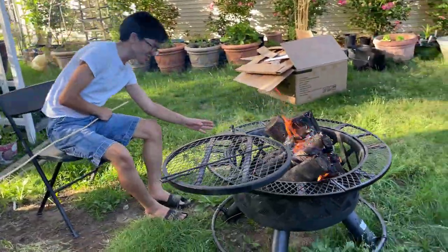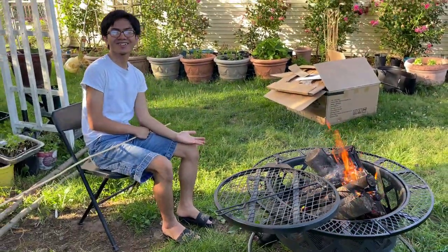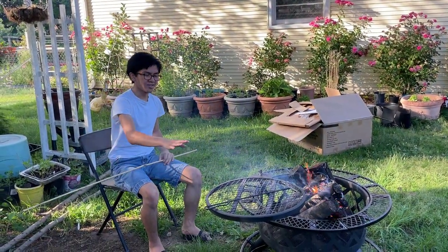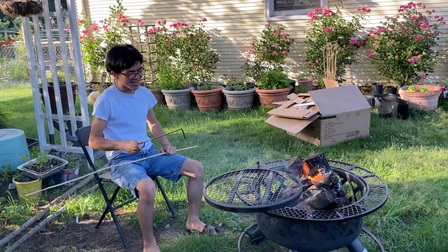Apparently, these are also for drinks. Maybe you could put hot chocolate here and warm it up by the fire — that'd be cool. This right here is for grilling stuff on it. Make sure you don't touch it when it's directly over the fire.